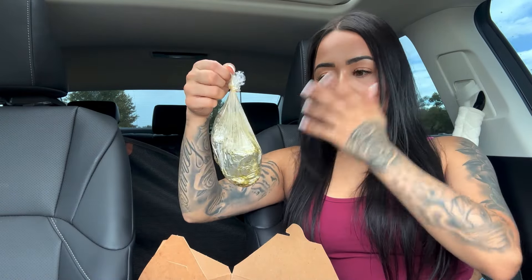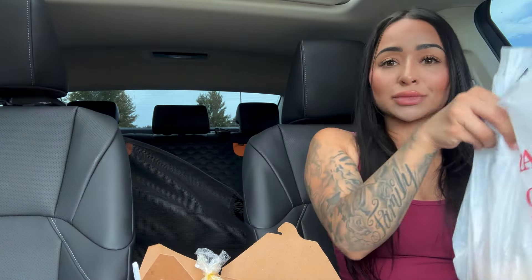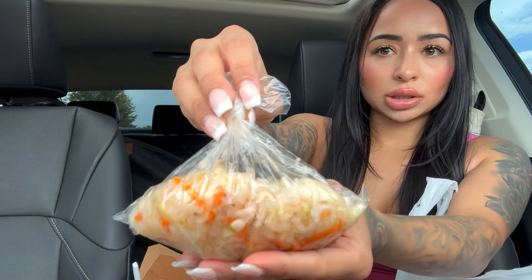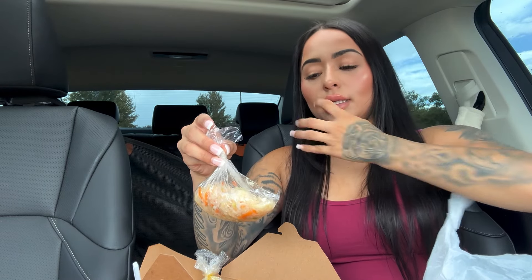Honestly, it looks just as good as the one I tried in Cali. And it's piping hot, so I'm nervous. My tamale — we're gonna have to be very careful with. They gave me a fork. Still got some good stuff in here. I love this little cabbage mix that they give you at some Mexican restaurants. It's so good.